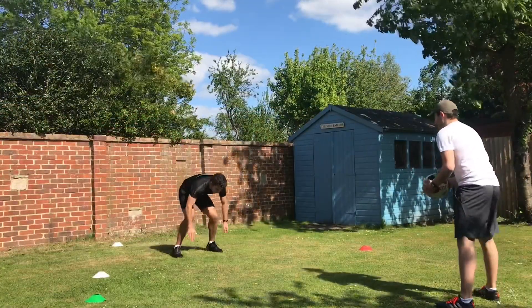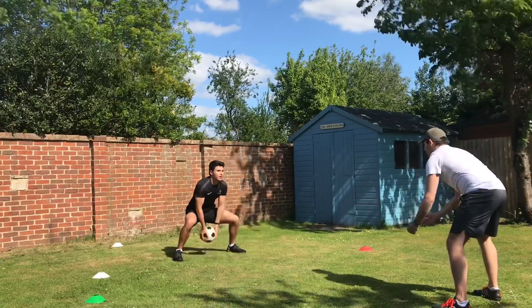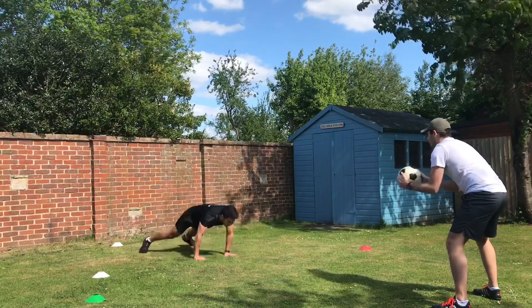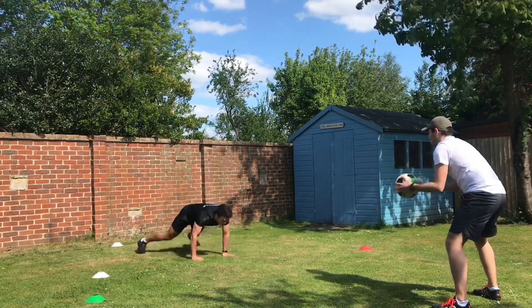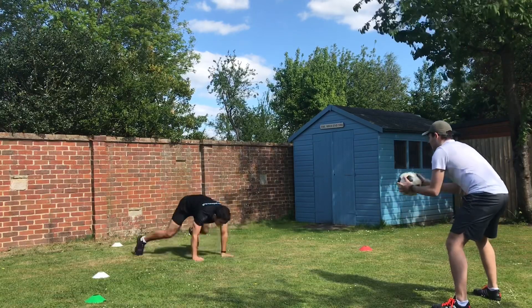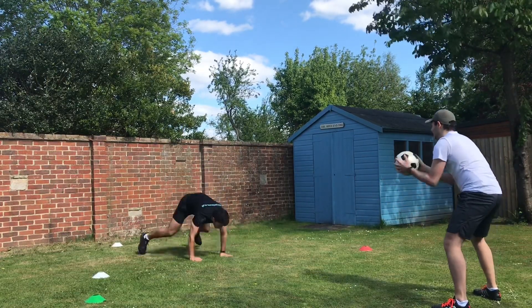Our next exercise is going to work your core and legs. Go into a burpee, but rather than jumping in the air, hold a squat and your partner will throw you the ball. Throw it back, then get back into your second burpee as quick as you can. I'm looking for 10 reps here, but just like every exercise so far, to make it harder do more or multiple rounds.